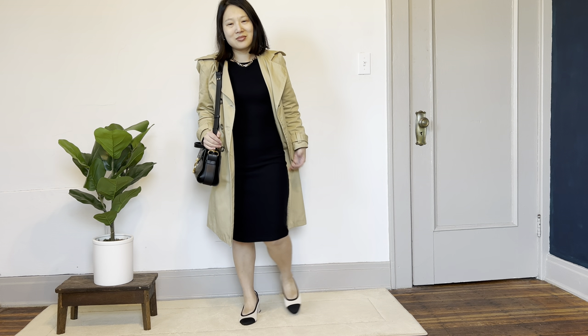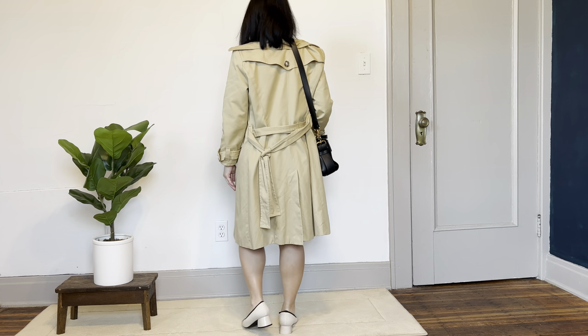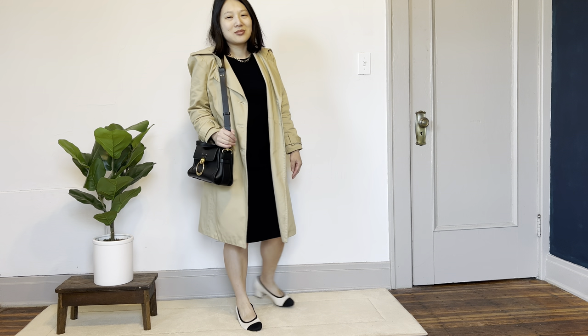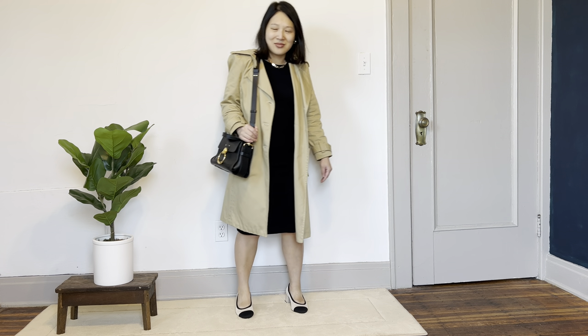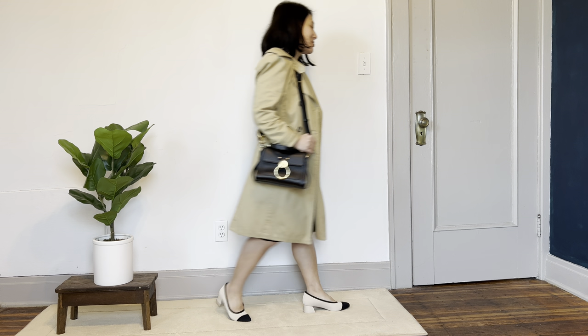For my final look I paired the Vicky Sews Veronica dress with my McCall's trench coat. I wanted something really elevated to match the dressiness of the shoes, and I really like this as a formal work outfit or for a date night. If you enjoyed this video, I have another one about leveling up your style as a home sewist — watch that one next.